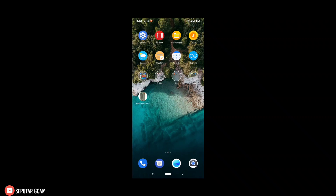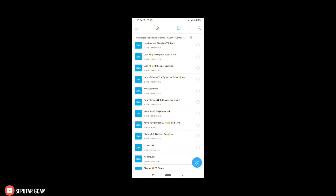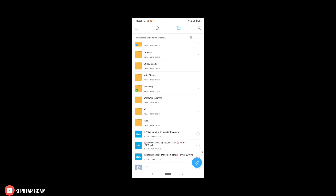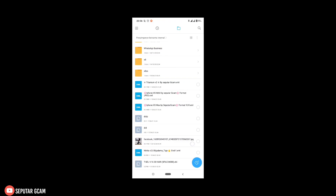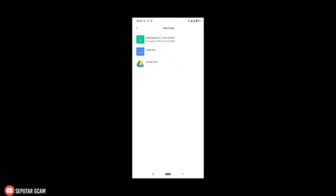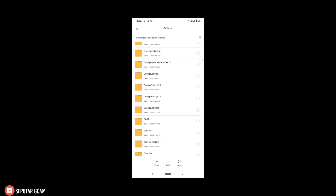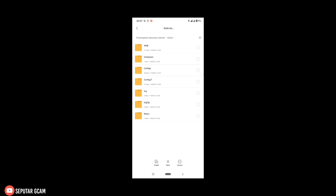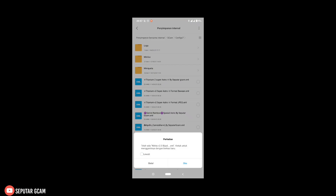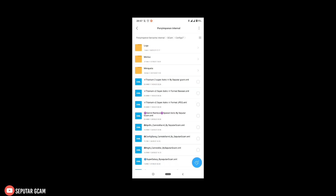Contohnya seperti ini — kita masuk ke file manager. Setelah masuk ke file manager, kita cari file config yang sudah kita download tadi. Setelah itu kita salin atau kita pindahkan ke folder Geekcam. Kita cari folder Geekcam, kemudian kita pilih config 7, setelah itu langsung kita tempel. Setelah kita tempel, kita kembali.